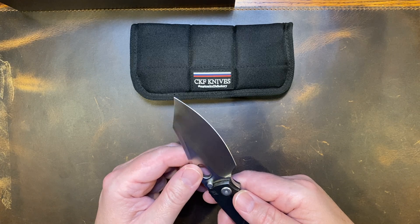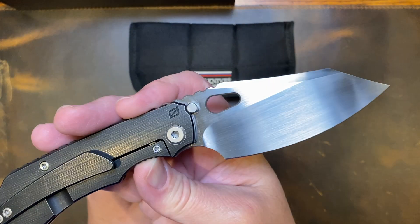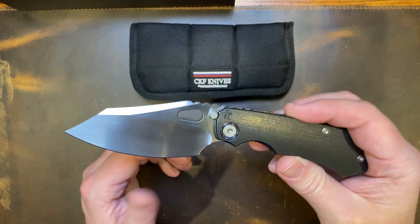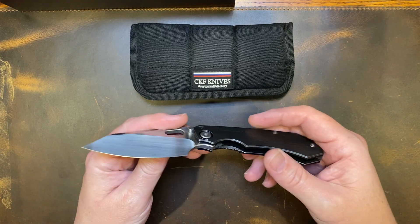This is M390 steel, and I got number 606 — but they don't tell you out of how many. With the popularity of this knife, I'm sure even if they say it's 300, it's probably 600. And I wouldn't limit it either.